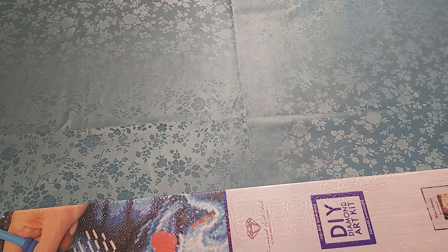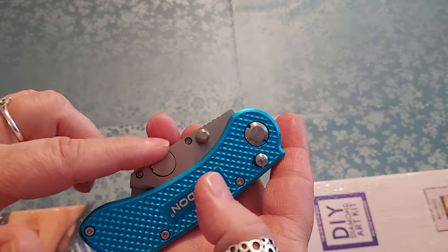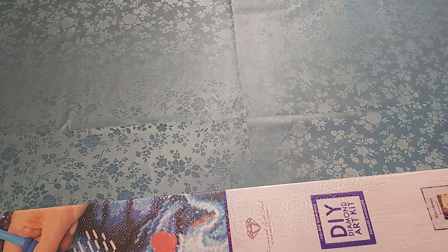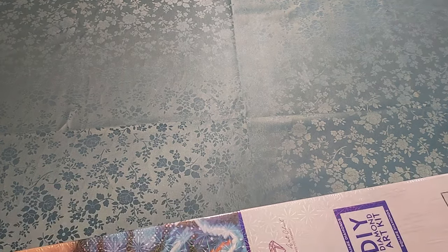You just have to be careful if you get one of these — the edges are very sharp. It's probably sharp enough to cut you if you grab it wrong. I think he got it at Harbor Freight, one of those places.